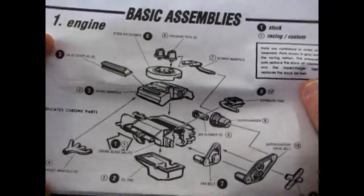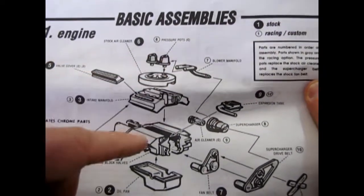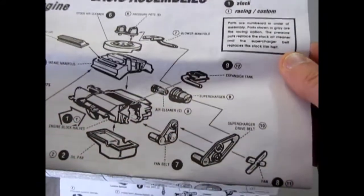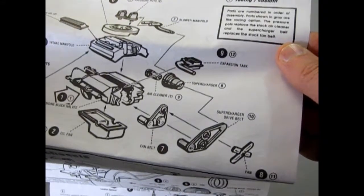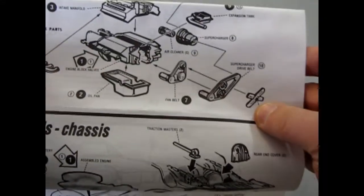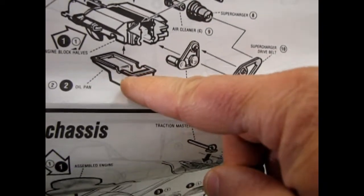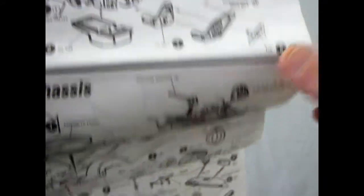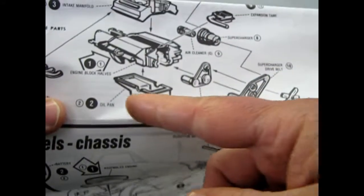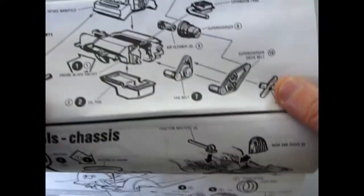You get your chrome parts — you've got the stock air cleaner, or you can put on these dual pressure pots plus the blower, the supercharged engine, and all that stuff. That's all your racing and custom. The headers are the same. This has got the metal rod in the front with the hole in the engine block and the oil pan. You can paint your metal axles black so that they'll visually disappear underneath the undercarriage.